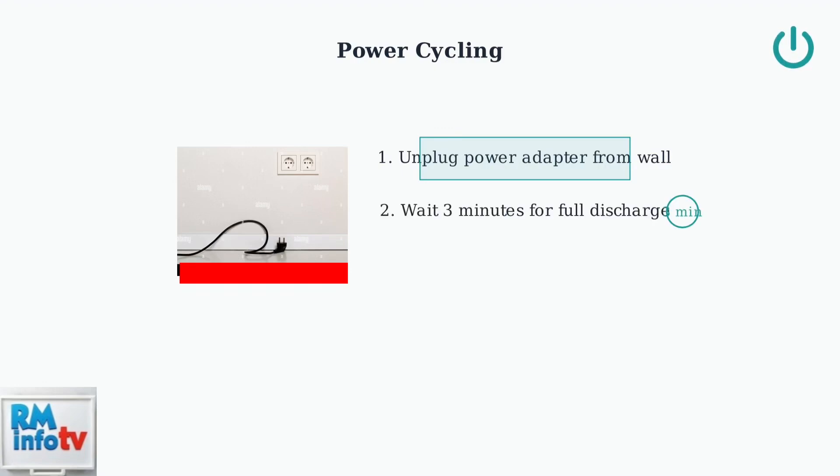Wait approximately three minutes. This waiting period allows all internal components to fully discharge and reset. Finally, reconnect the power adapter and turn the frame back on. This completes the power cycling process.